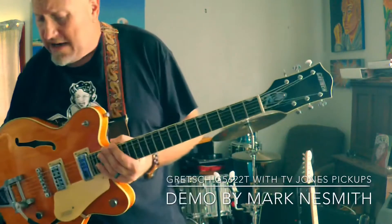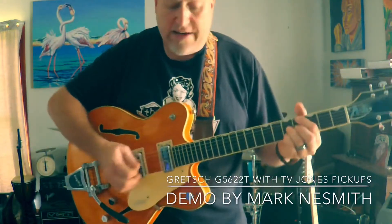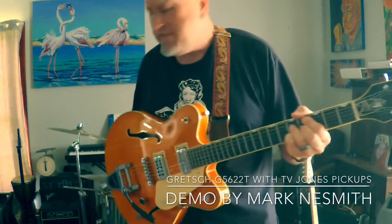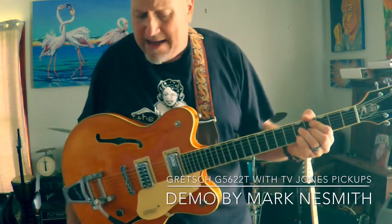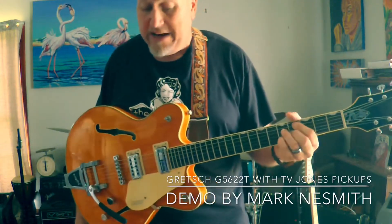I haven't taken her out for many spins yet, so I thought I would do a little demo video. I'm going to use an Ignitor Tweaker 1x12, 15-watt back there. Everything on the tweaker is just set straight up, right in the middle. I have a little bit of slapback delay from an MXR Carbon Copy Mini.